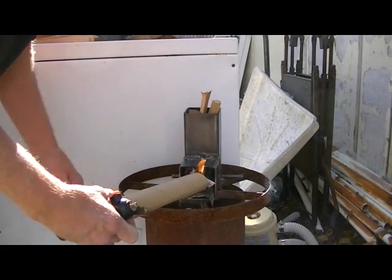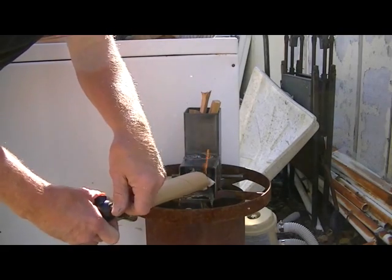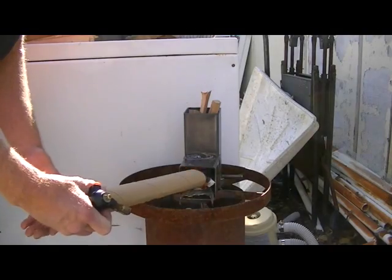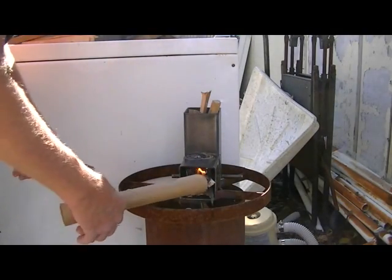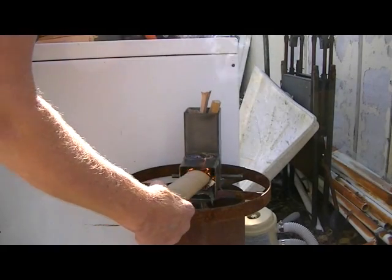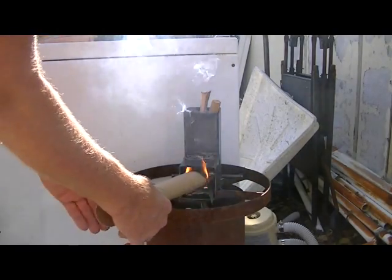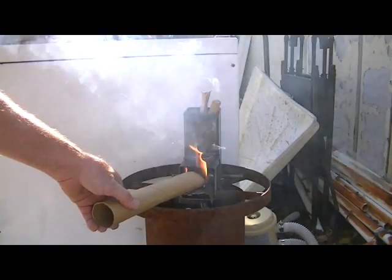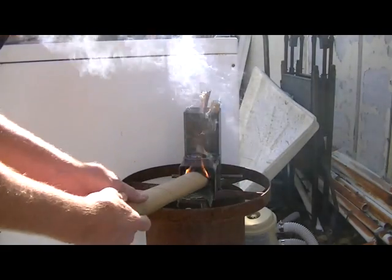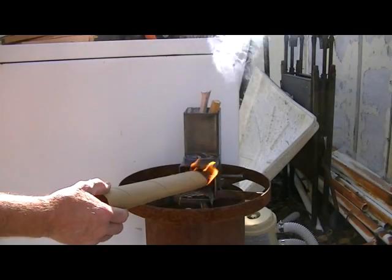It may not work. There we go. She's starting to draw flame through the stove, and it'll light that small wood on fire fairly quickly.